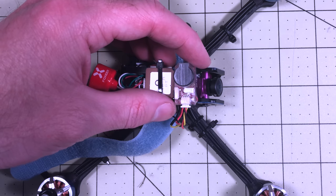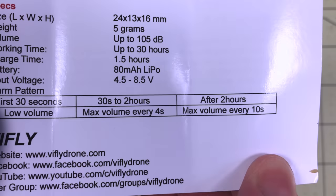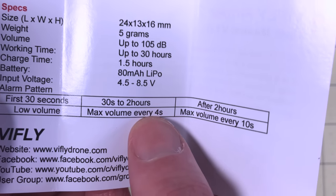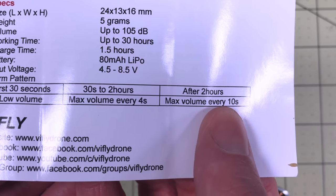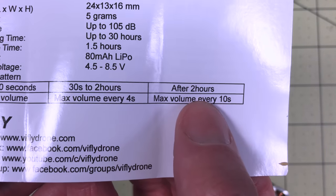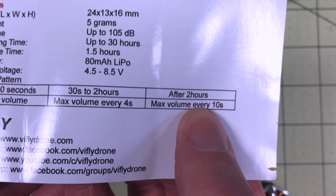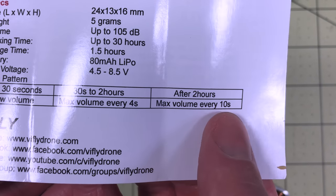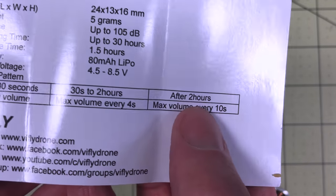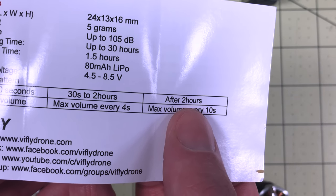It's also supposed to have good neighbor mode. When it's dark out and the sensor detects darkness, it won't beep super loudly. From 30 seconds to two hours it will beep every four seconds at max volume; after two hours it'll only beep every 10 seconds. I think the quiet-at-night feature only kicks in after the two hours, but I haven't confirmed that. So if you get this stuck high in a tree, it's not going to beep for 30 hours overnight — it'll do it for two hours but not the whole time — so the next day you can hopefully go up and get it. It might still flash, but at least it won't be beeping.